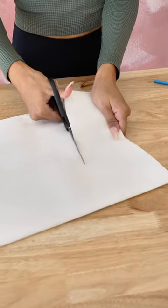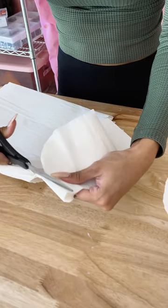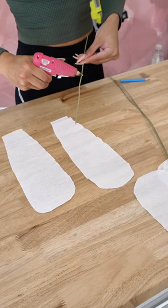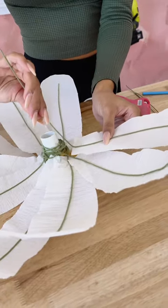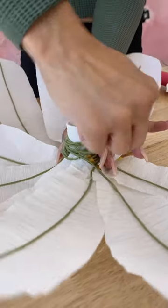Next, I used white crepe paper, which is essentially the same type of paper that streamers are made out of, but just in a larger sheet size. I used this to cut out my long petal shapes. Then I used floral wire — I found that these pre-cut links from Walmart work the best — and I hot glued them onto the petals, then used the rest of the floral wire to wrap around the PVC pipe to secure.